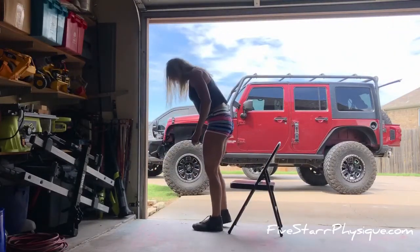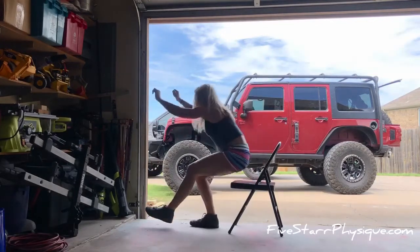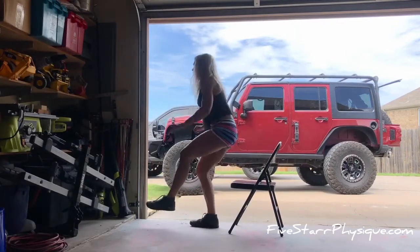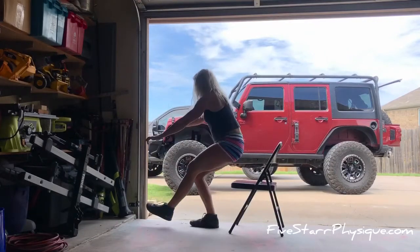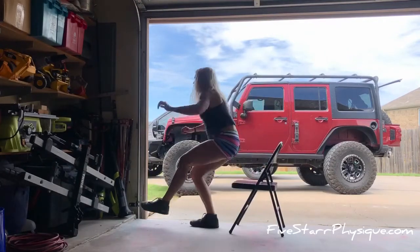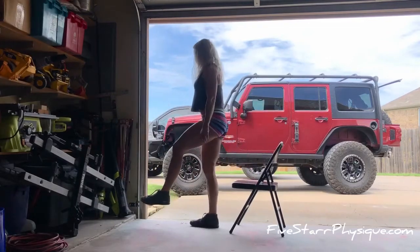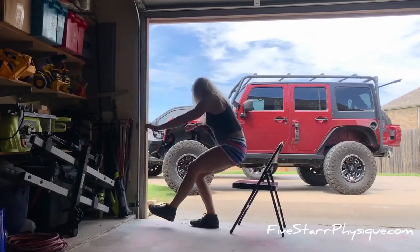I'm going to show you the chair-assisted version. You want to treat it like a box squat, so really fire up through those hips. I'm keeping my leg elevated and I'm not alternating these because I want that intensity to be there. This is a great movement, especially if you don't have any equipment — you don't need anything to give your legs a nice, intense little set.